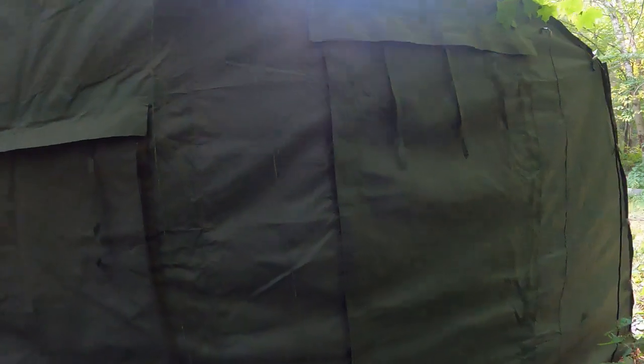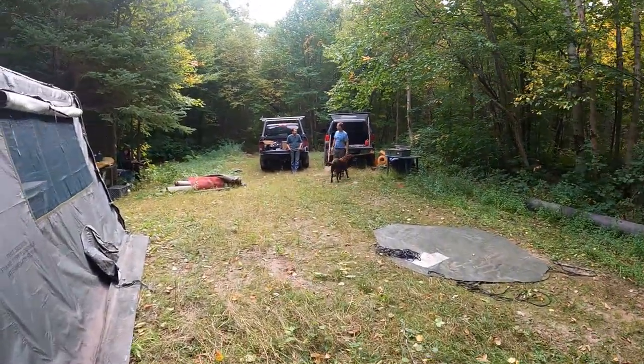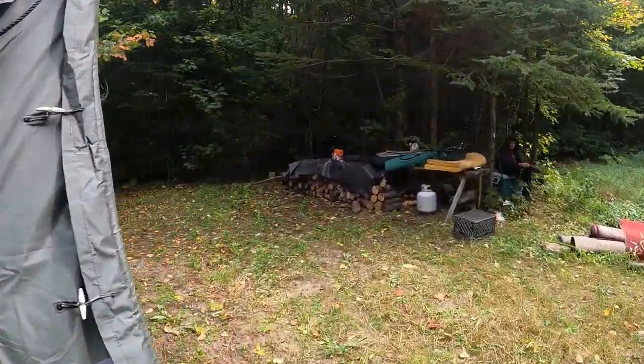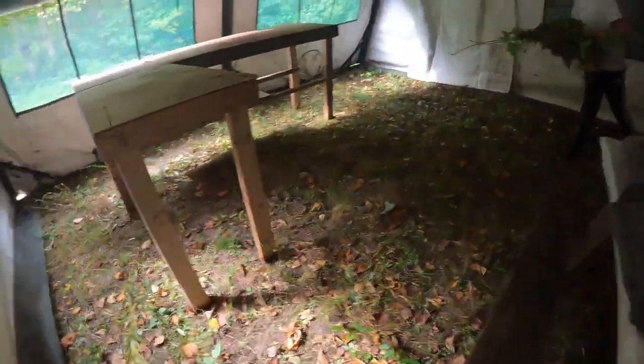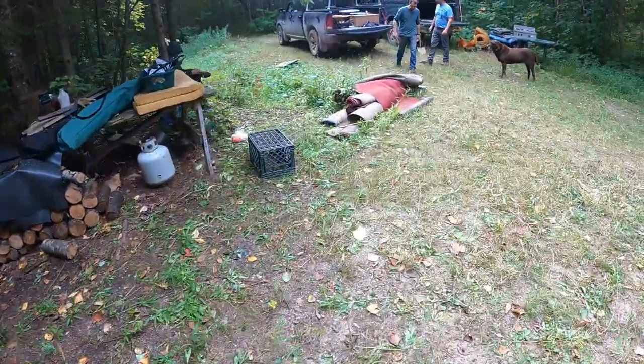Moose season doesn't start for another couple of weeks, but it's always great to get set up ahead of time. So now we got to set up the interior, which I'll give you a little walk-through. We got the picket cable, and this usually goes in the corner.